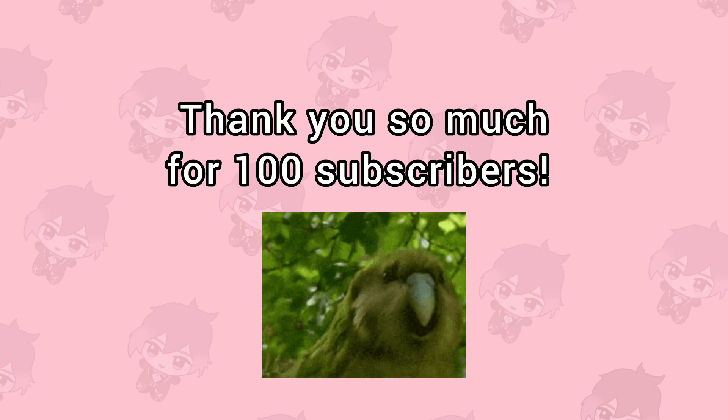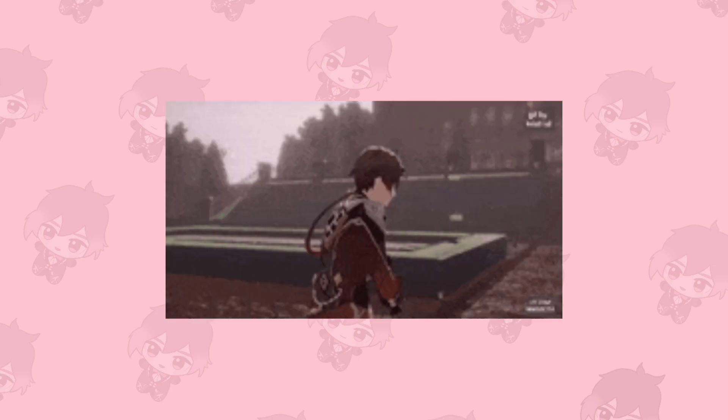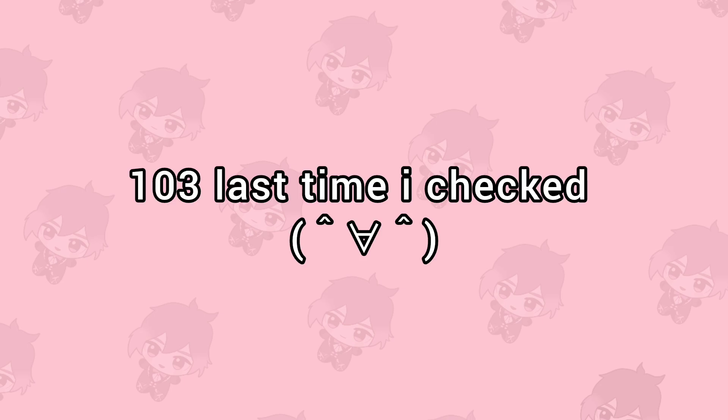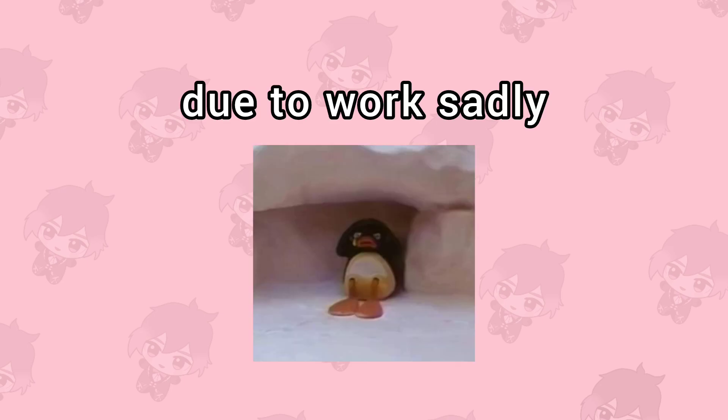I just want to say thank you so much for 100 subscribers! I know many came because of the Heaven's Official's Blessing unboxings, but some people might have subscribed for my Overwatch or Genshin videos too, and I really appreciate it. I post a lot of my hyperfixations and things I want to share with everybody. It's a small feat but I'm very grateful for the 100-plus people who enjoy what I make — so thank you so very much, and I'll be posting more in the future. I know it's been kind of dead recently, but I have more videos coming up.